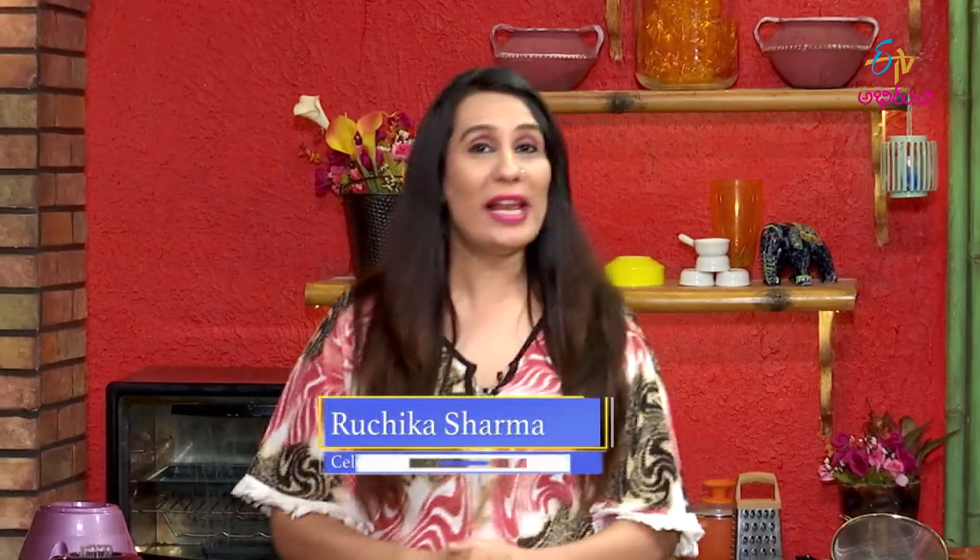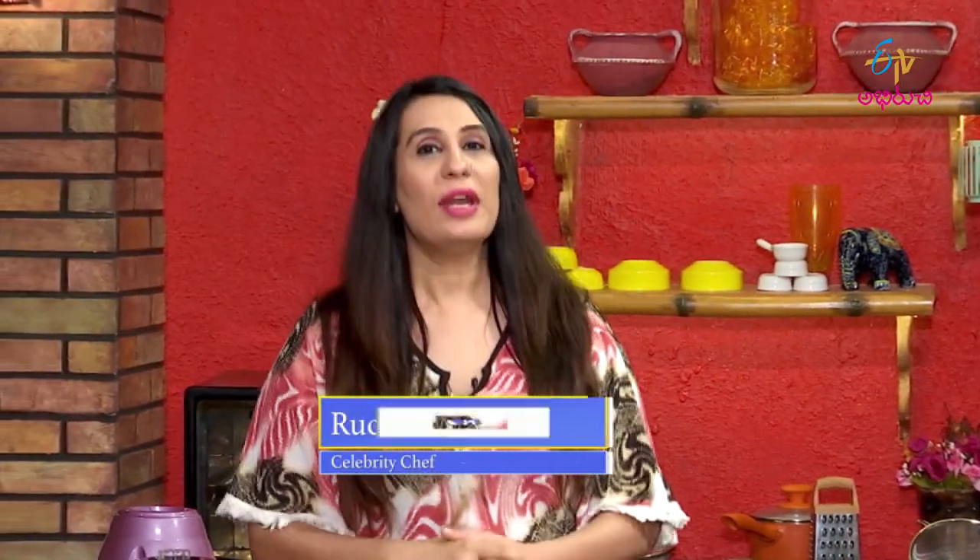Hi my dear lovelies, welcome to Vegan Vantilu. Nutritionist Padma Redi is here. We have a special recipe for you — Palak Pasta. Palak Pasta has great nutritional value and we will share the recipe with you.